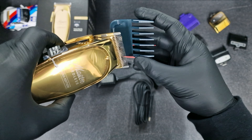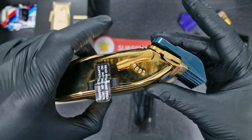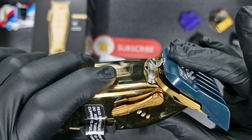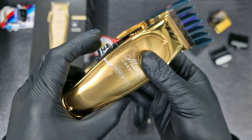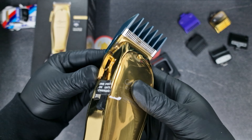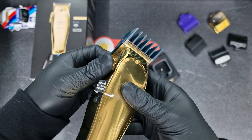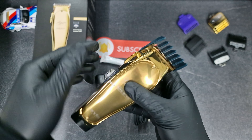Now let's have a look at how this guard fits here. Yeah, it's nice. Let's turn it on. That's the open position, that's the closed position now — it's on the same. That's good.